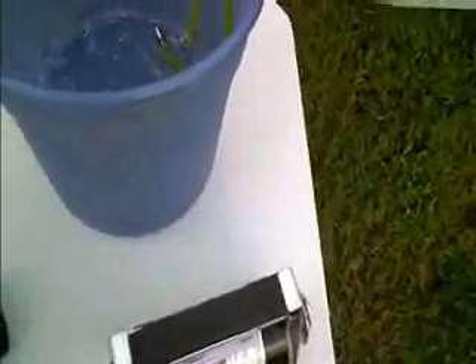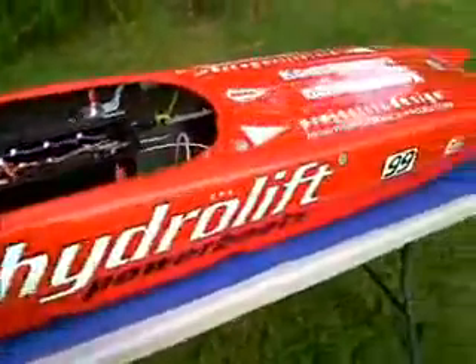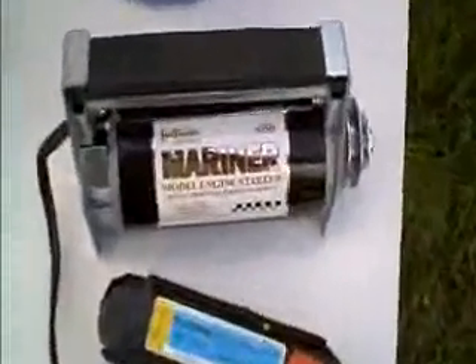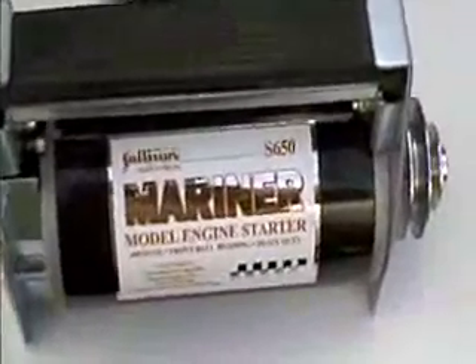We're here with Doug's new Hydrolift boat. I've set the idles on each engine and I'm getting ready to fire them both at the same time. We're going to be using a Sullivan Starter 650 heavy duty Mariner and a 5-cell 20C 4350 LiPo pack that I had laying around.